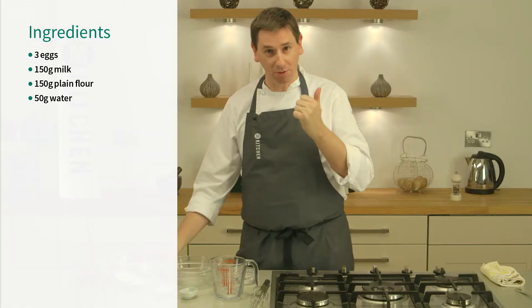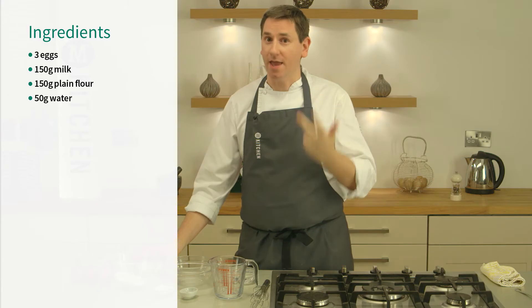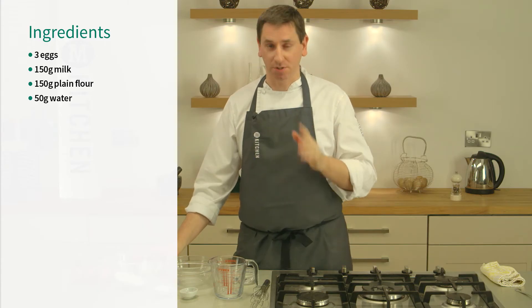First thing you need is a dish that you're going to measure everything out into. I find equal quantities of milk, flour and eggs gives you the desired results.